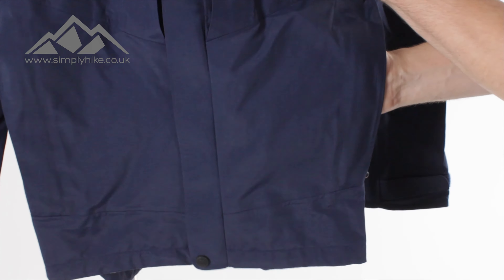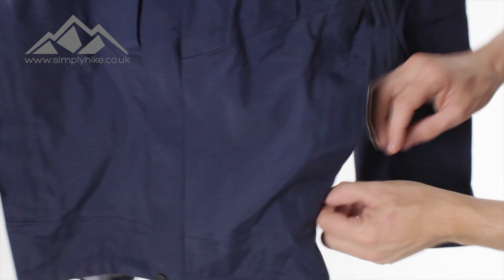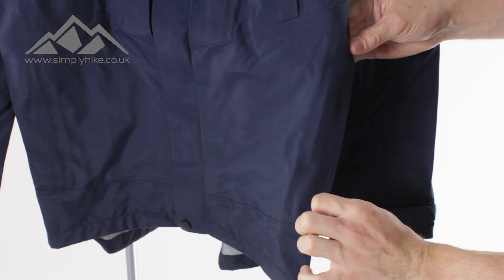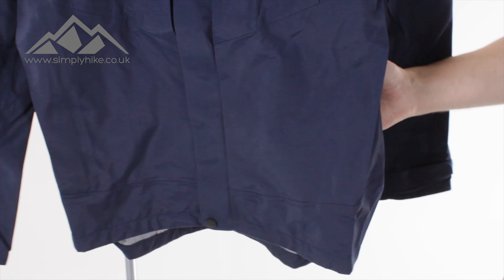The pocket itself is nice and spacious, from the top seam all the way down to the bottom seam. So even if you're not using the top pocket, you can put your OS map, your Harvey's map — whatever you want — in there. It's got great volume, and once you've zipped it up, you won't be able to see the pocket itself — it's nice and discreet, and whatever you pop in there will stay safe and secure.